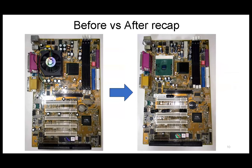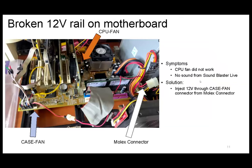Another issue with this motherboard is that the 12V rail was faulty. Initially the CPU fan did not work and some other lines also did not work, because those devices run off the 12V rail. It's very difficult to troubleshoot exactly where the fault is on the board, so I inject the 12V from another connector — the case fan connector. That's why you see this wire here. I inject it from the molex inside, and now the CPU fan is working.